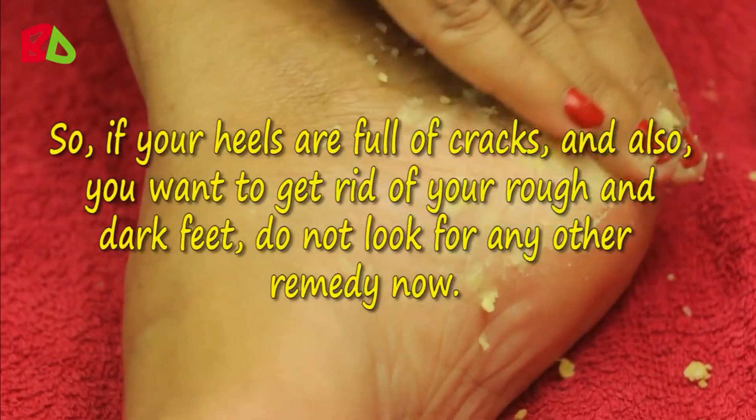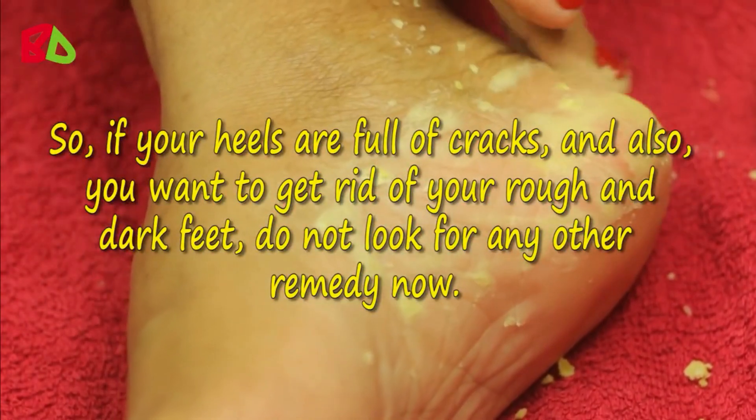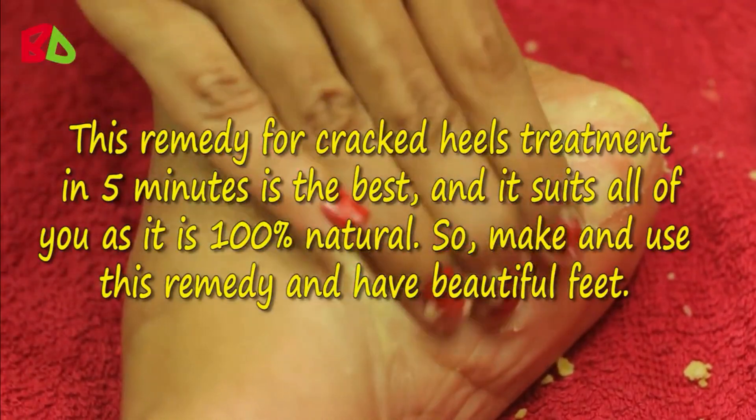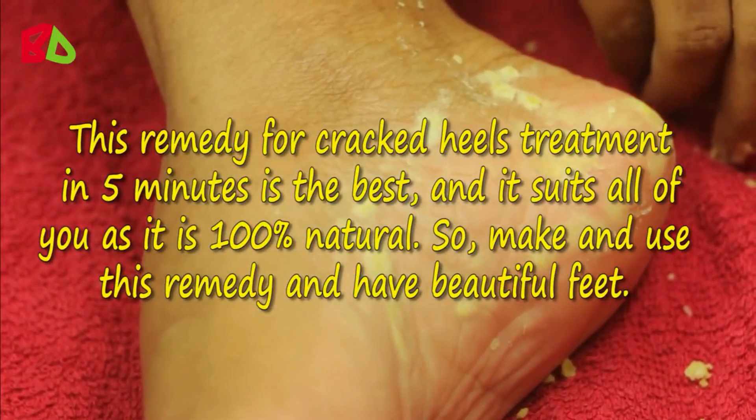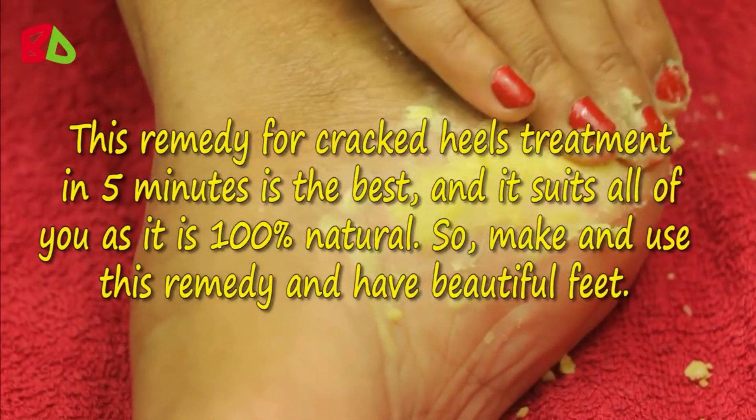If your heels are full of cracks and you want to get rid of rough and dark feet, do not look for any other remedy. This remedy for cracked heels treatment is the best, and it suits everyone as it is 100% natural. Make and use this remedy and have beautiful feet.